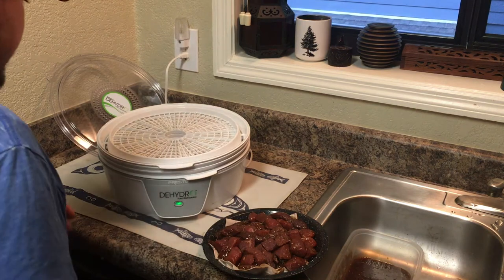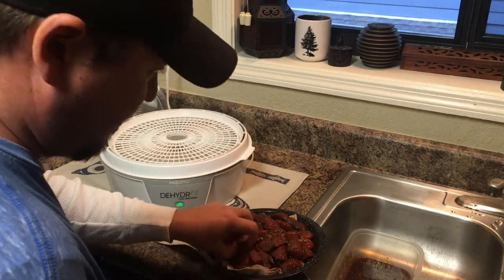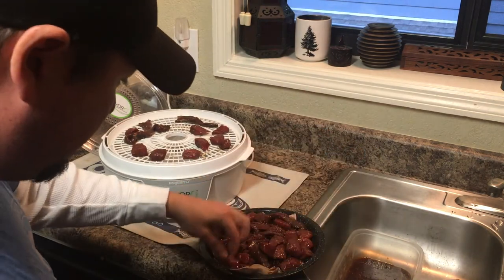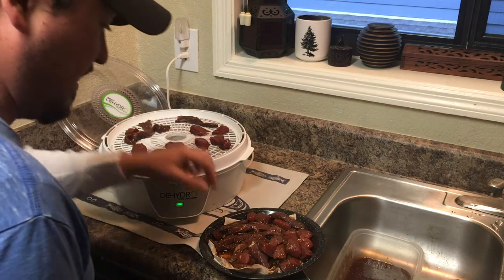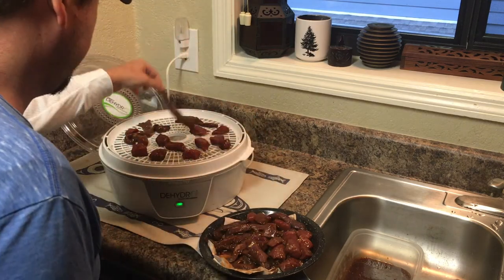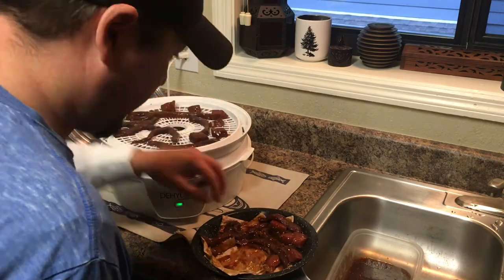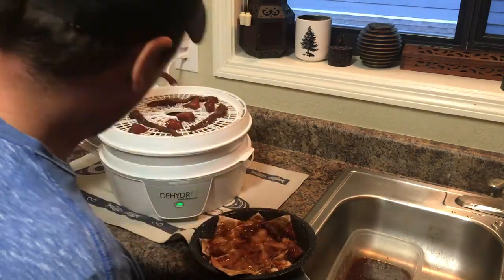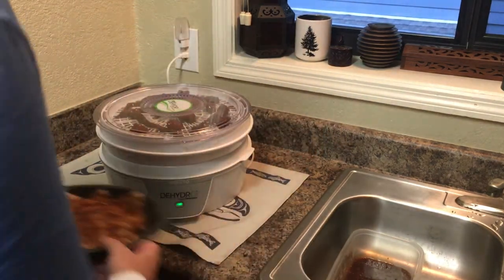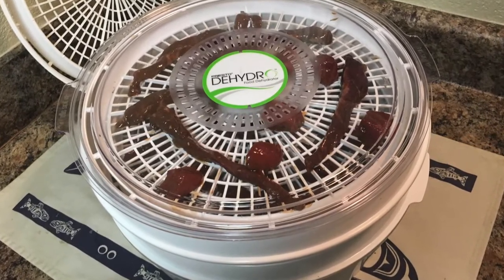Now we're going to get the dehydrator rolling — just plug it in. There's not even an on/off button, just plug that thing in and let it ride. Then go tray by tray and load up the trays. The meat's got some marinade on it but it's not all gooped up. Do a little cleanup, clean the kitchen, and just leave it for about 12 hours.